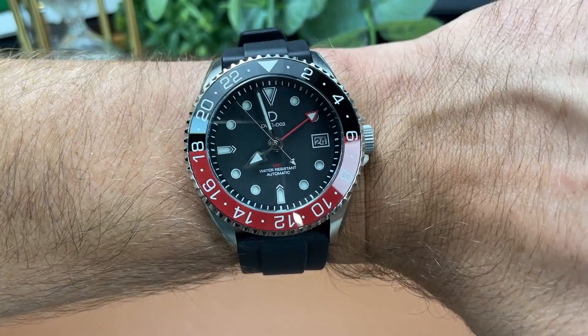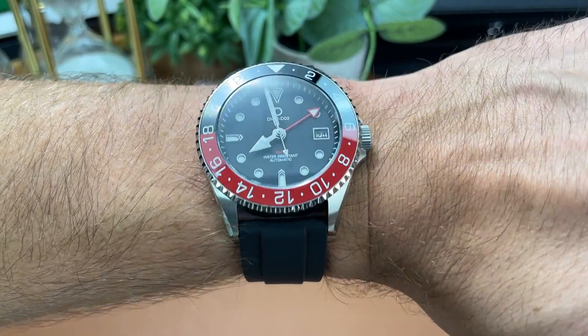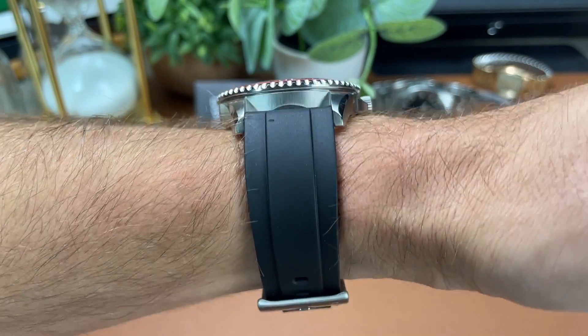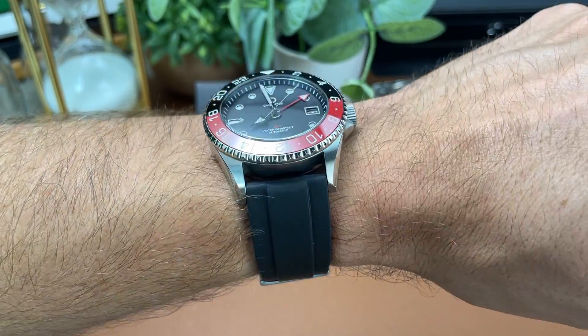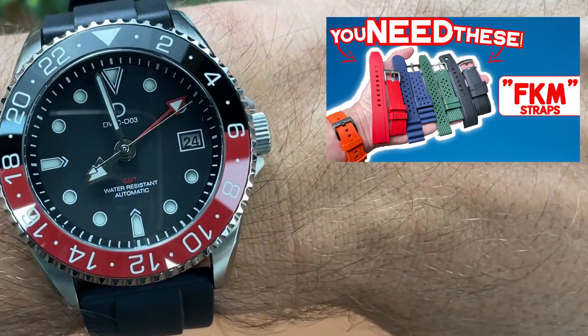On my 6.5-inch wrist, the watch wears well and is very comfortable, particularly due to the FKM rubber strap it comes with. If you're not familiar with FKM as a material, it's awesome, and you should check out my video where I talk all about it.